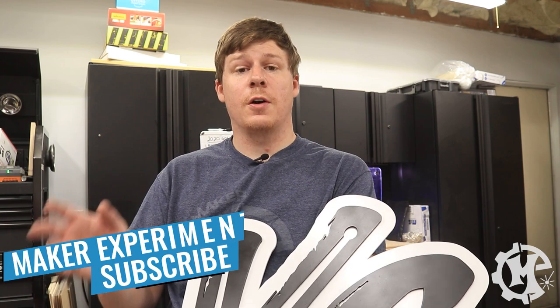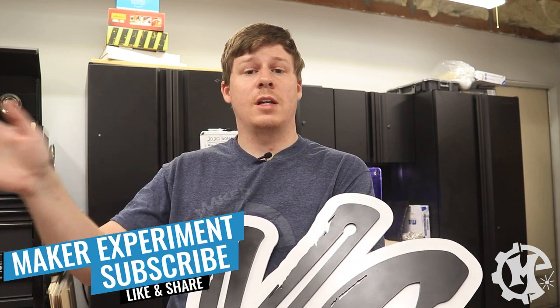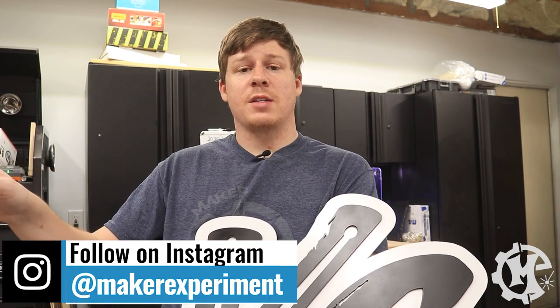If you like what you saw in this video, click the like button below and subscribe to the channel to see all the new signs I'm coming out with in the coming weeks and months. Be sure to check out my Instagram at Maker Experiment, where I share all of this process, how I make it, and different behind-the-scenes photos that don't make it to the YouTube videos. Thanks again for watching, and I'll see you in the next one.